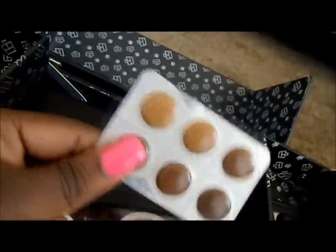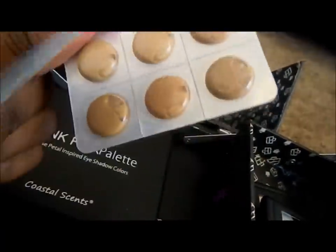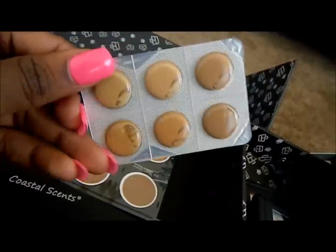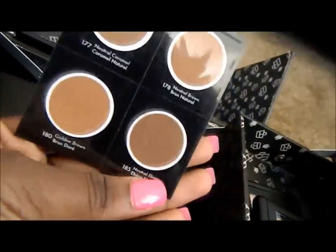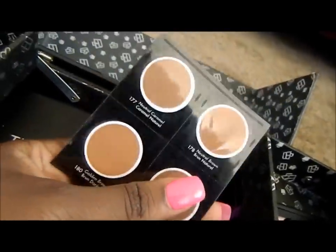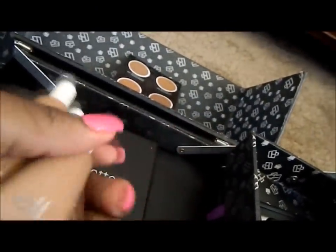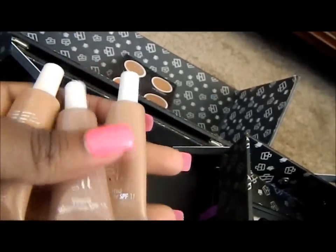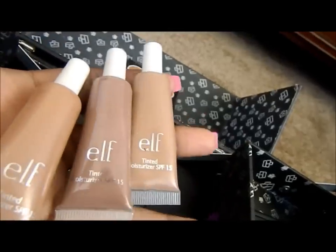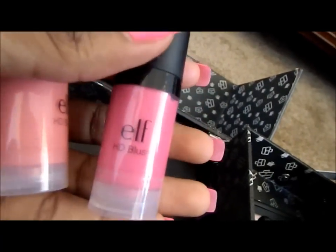I recently received some samples: the BECCA Concealer in dark and in light. I also have Makeup Forever powders in my kit just in case I want to sample them. I have the ELF dollar collection tinted moisturizers — I don't use these as much but I have them just in case I need to water anything down.